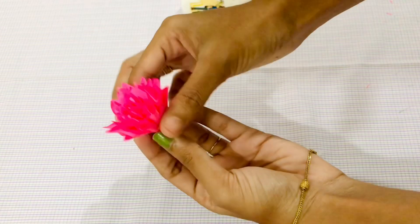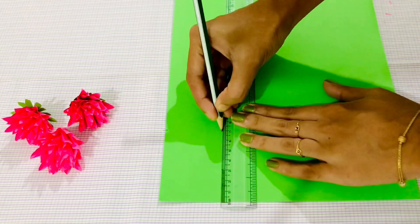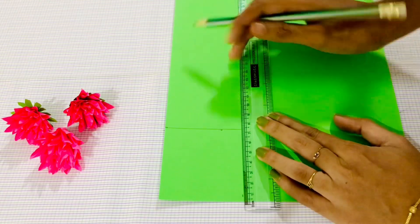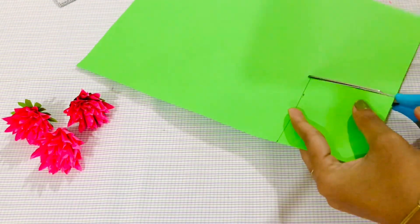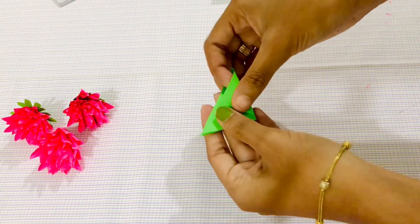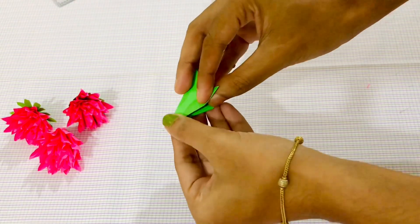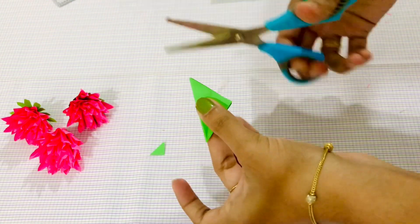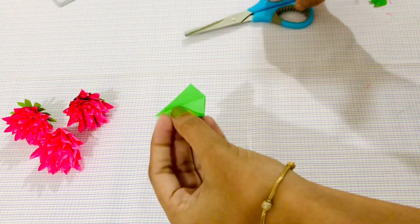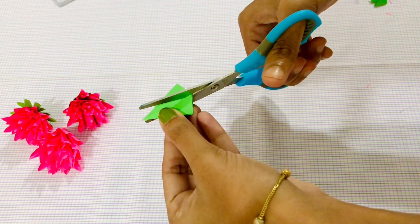Now we are going to set a green A4 sheet on top. We are going to cut a square piece. We cut the flower at 9cm, then we are going to cut it together. Now we have to cut it out and cut 4 pieces in the center.